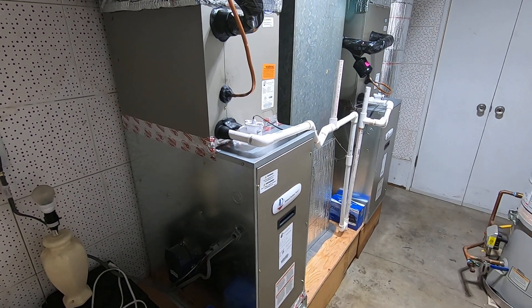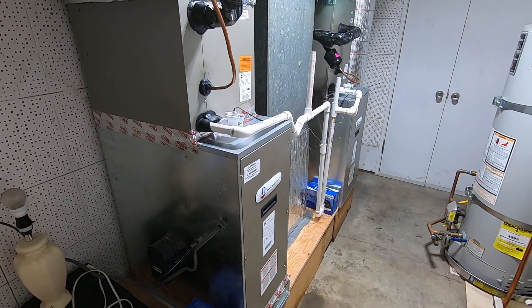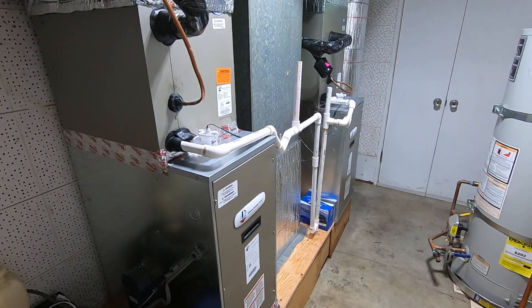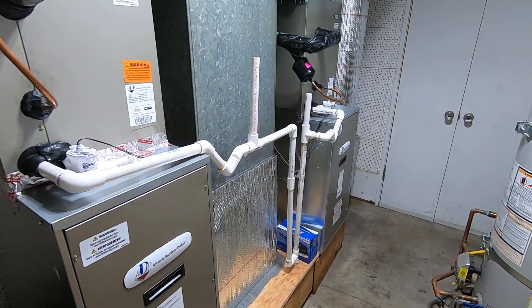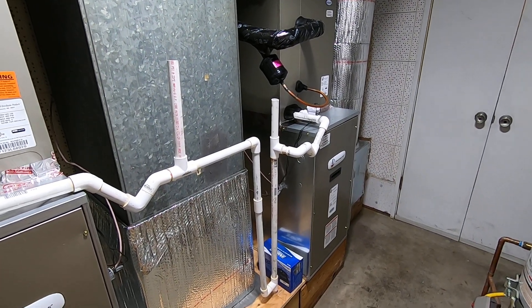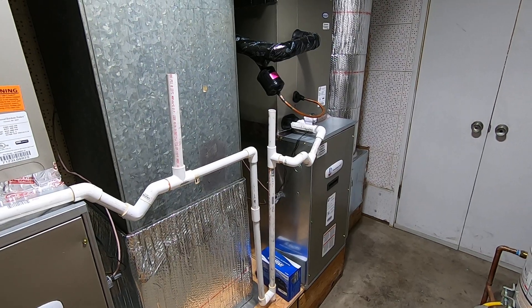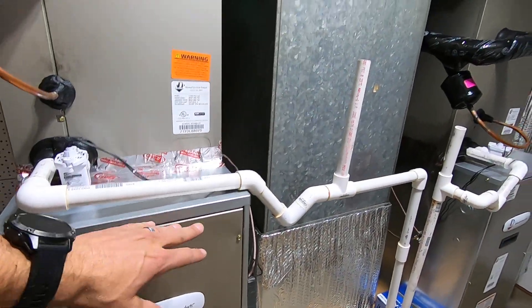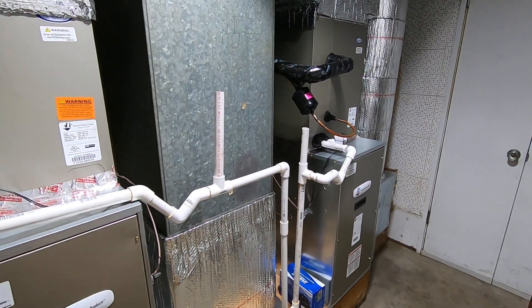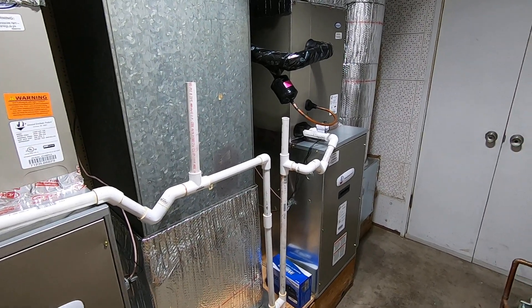If you have any questions about this, leave a comment in the section below, or call me at 714-526-6368. A couple other things to note about this system is control wiring. Because it was a furnace-AC setup, the control wiring that connects the board in here to the board at the condenser didn't have enough wires, so we did have to run new control wiring out there — that's something to think about.